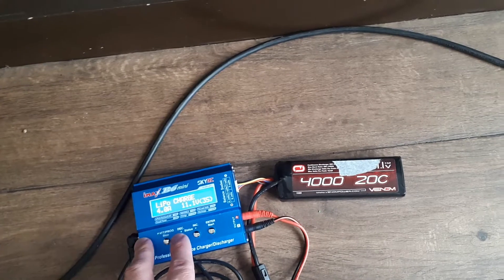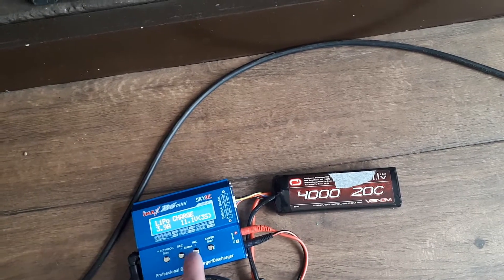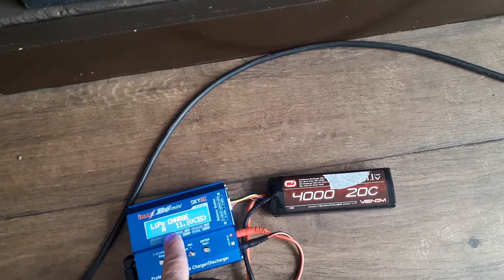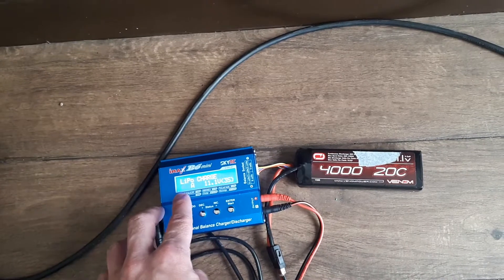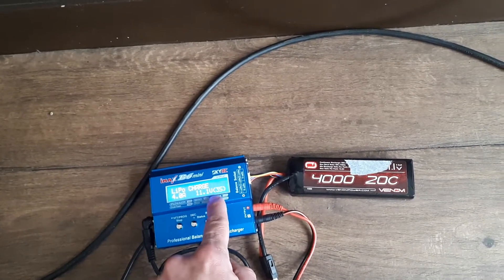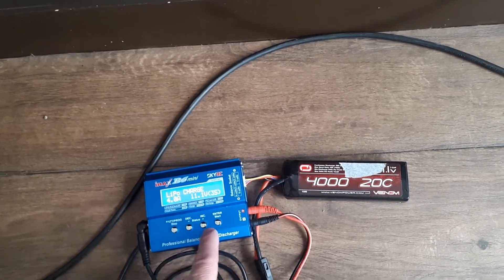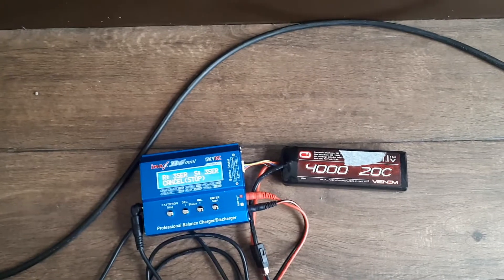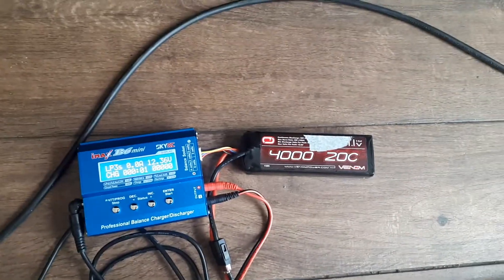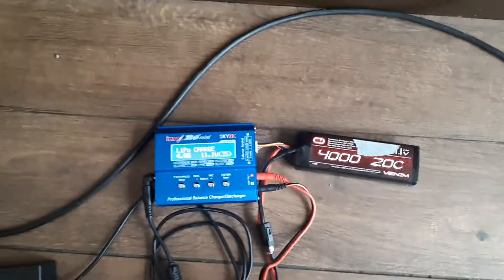If you press enter once it'll start jumping through the values — if you accidentally press sideways you might change the amp rating, and you don't want anything except four amps. Press it again and it changes the number of cells — make sure you only have 11.1 volts, three-cell. Then long-press and hold, confirm, and it starts charging. If you need to stop it for any reason, just hit stop.